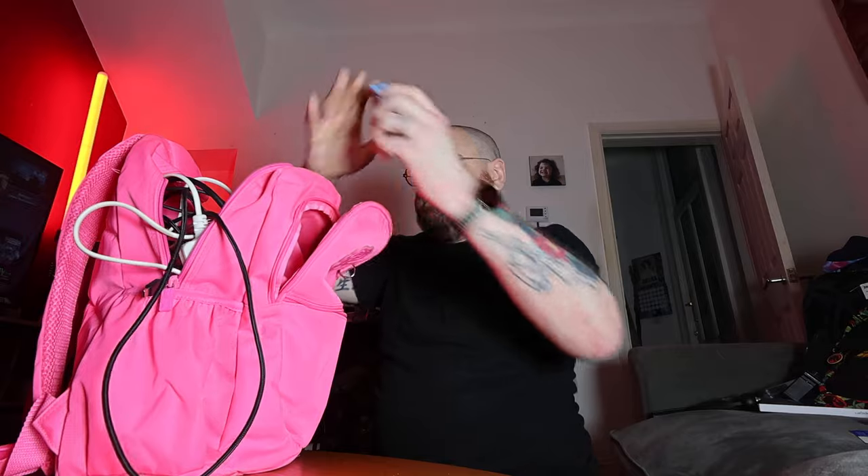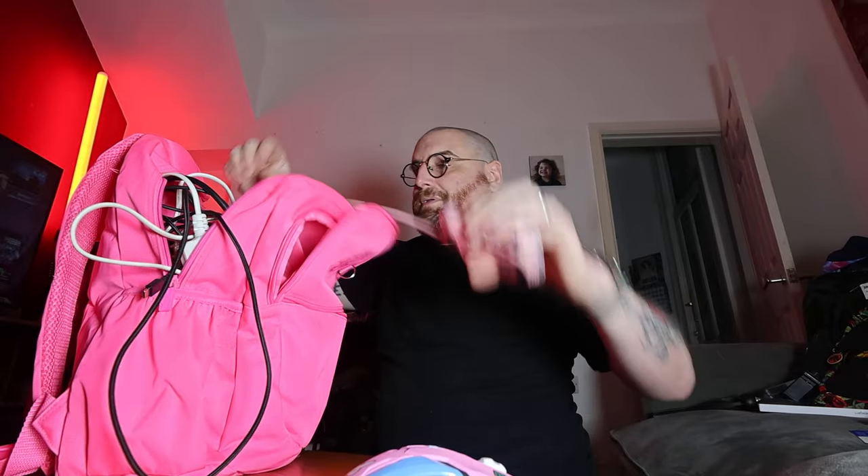This box contains random PC bits and pieces as well — nice cables and chargers.